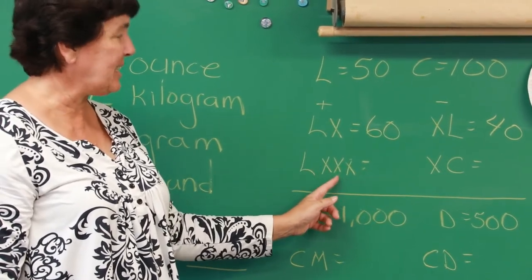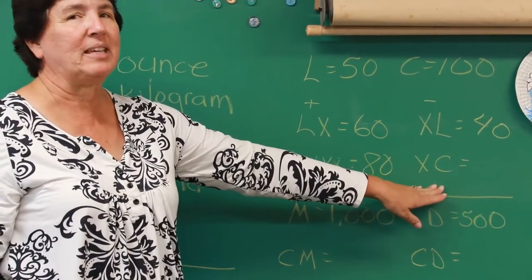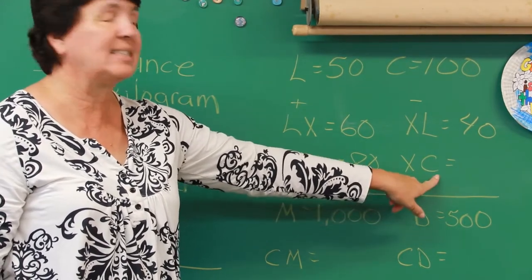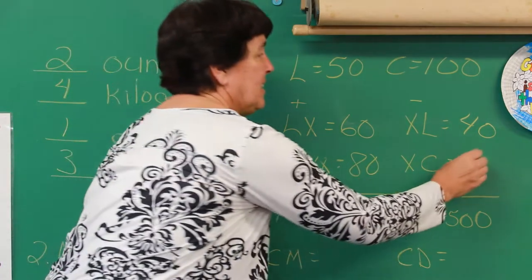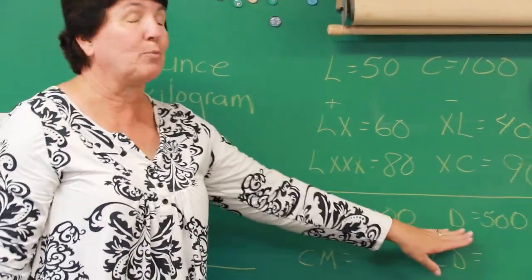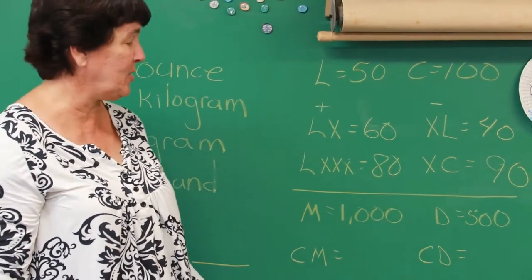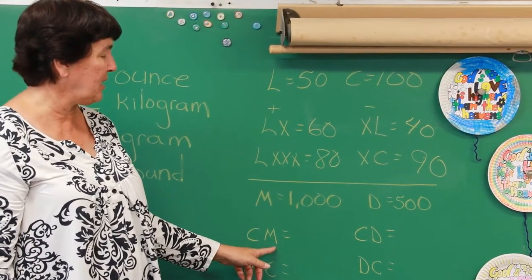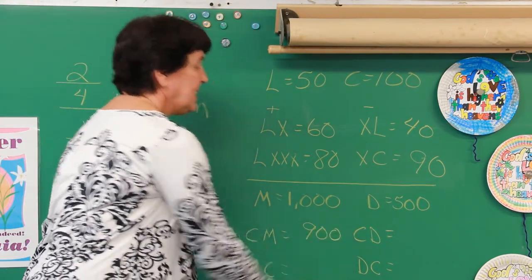LXX: L is 50 and X is 10, so let's add — 50, 60, 70, 80. Now try this one: here's a little one before a big one. X is 10 and C is 100 — so what's 100 minus 10? 90 is correct. Let's get really big: M is 1000, D is 500. So if I have CM, that's a little one before a big one — 1000 minus 100 equals 900.